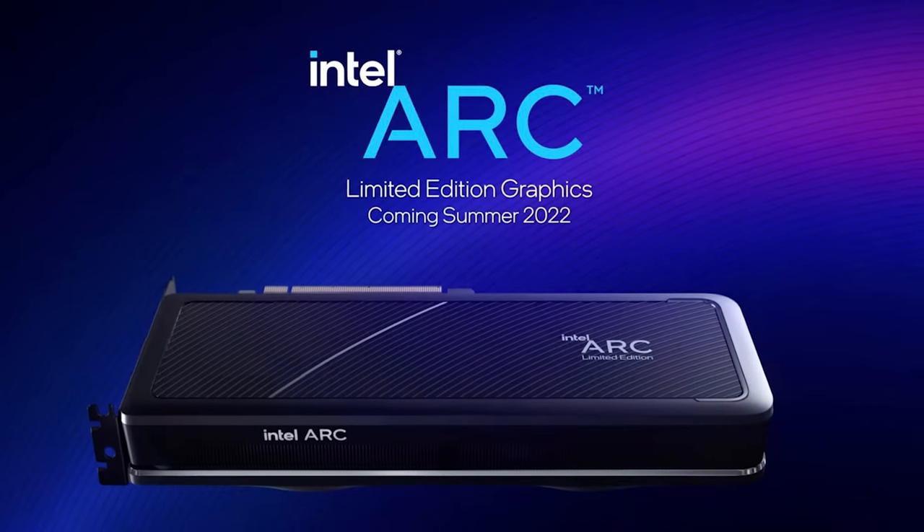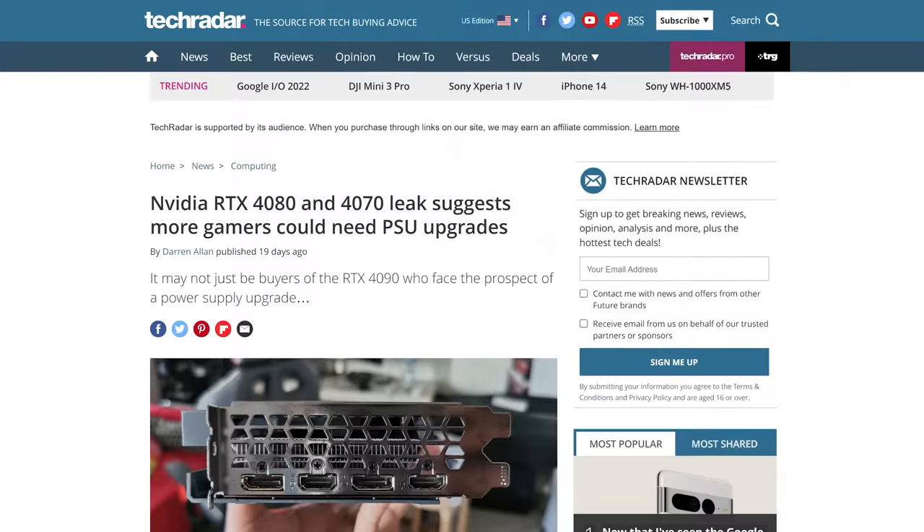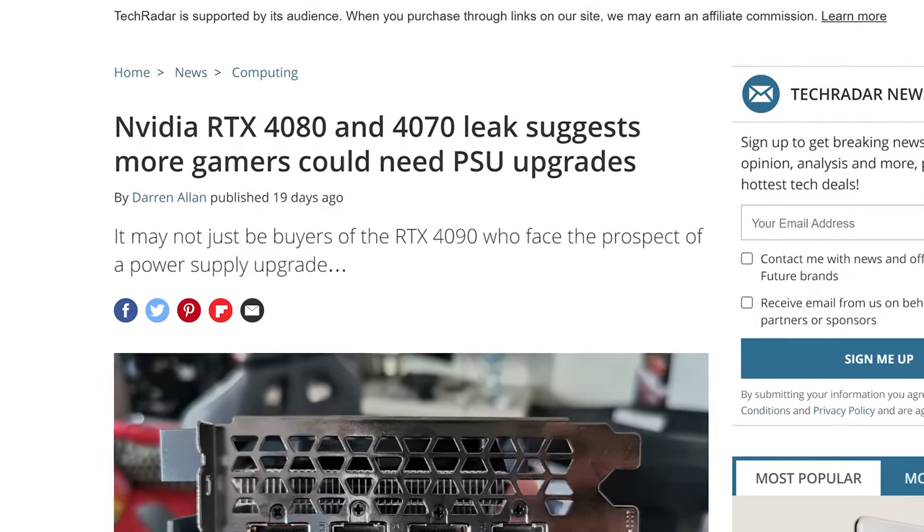You would have the same problem with a GPU socket, but arguably worse, as there are now three discrete GPU manufacturers with Intel entering the fray, and GPU architectures tend to be updated more frequently and more dramatically than on the CPU side.